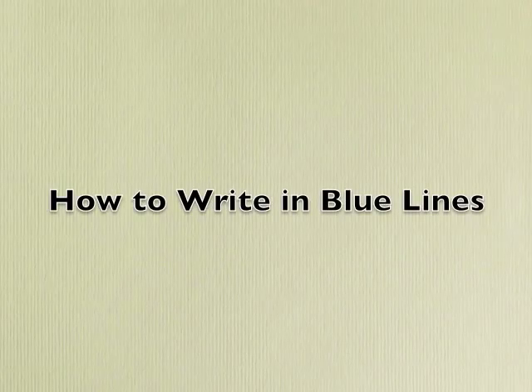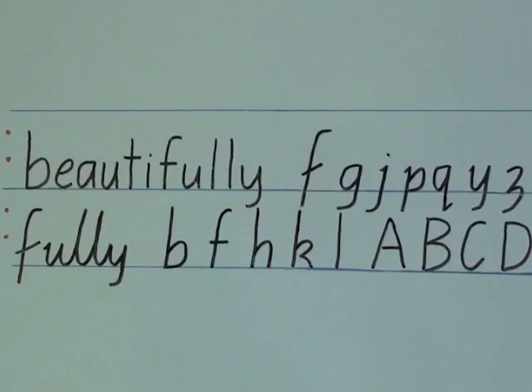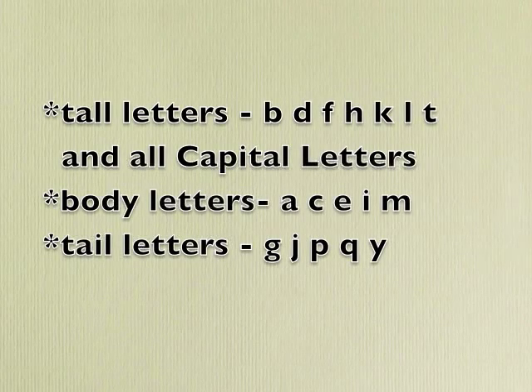When your child progresses to a book that has only blue lines, they need to know that the lines need to be broken up into thirds. So between each two blue lines you have a one-third line and a two-third line. We can break the letters up into three types: tall letters, which includes all capital letters, body letters, and letters with long tails.